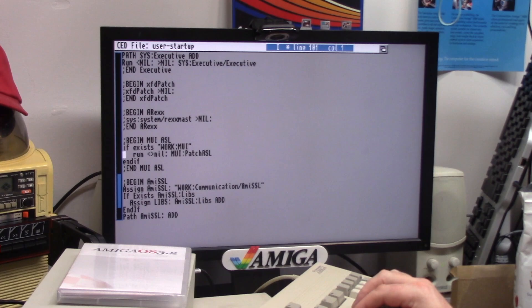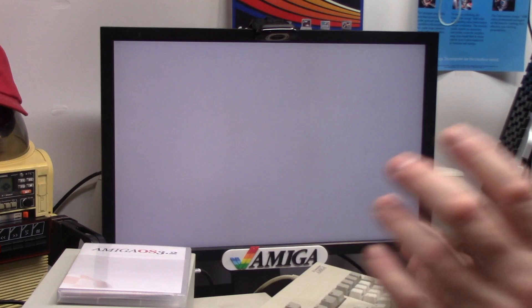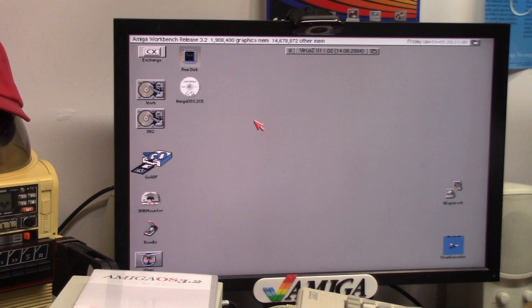SSL — I do need Roadshow, I commented it out because it always screws up. Let's try that one. Getting a pause — VirusZ is not returned. Okay, bingo! That was scary. Must have been one of those user startup entries. So: 2021 Hyperion Entertainment Workbench release 3.2, 1.9 gigs, CD-ROM activity. Awesome. Take that out.